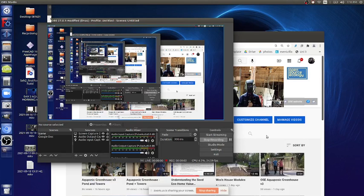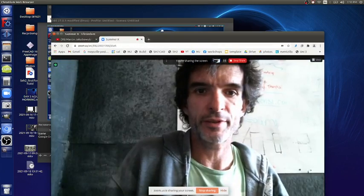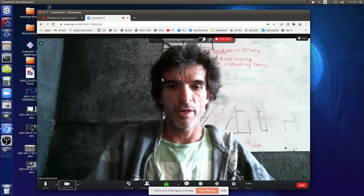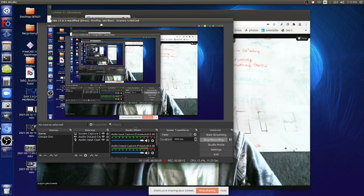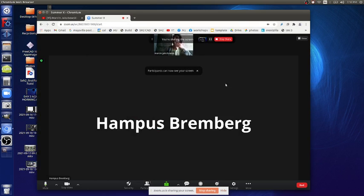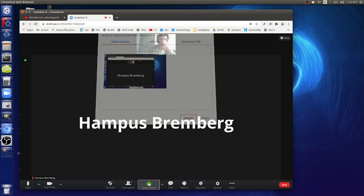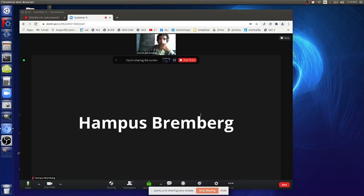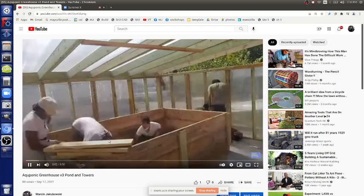Let's review where we are and where we go from here. We are recording and sharing our screen in a Zoom meeting. Brief review of yesterday: we tried to line the pond and started hanging the towers.